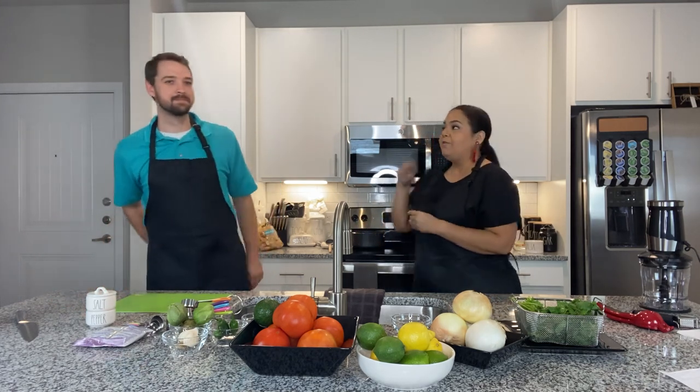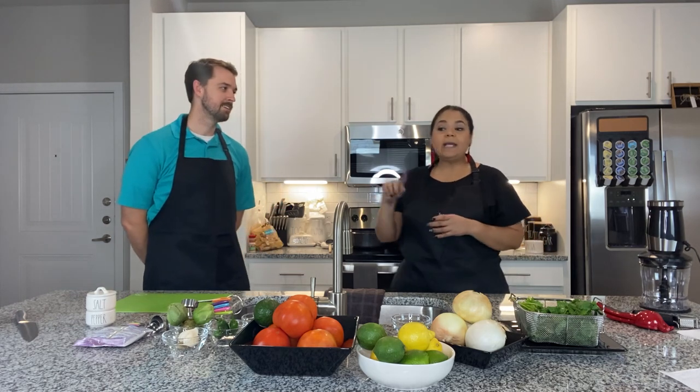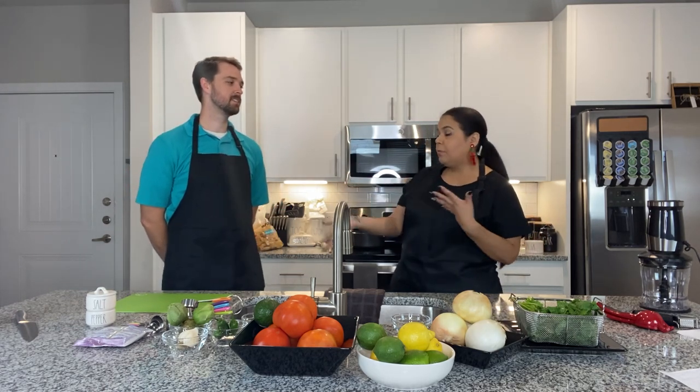Do you know the difference between cilantro and parsley? They can look very similar. Parsley is like a finisher, and cilantro actually has flavor. It can be a finishing herb as well — places like Paloma Blanca might put it on the side, but it is definitely very edible and very delicious, and we're going to see that today.